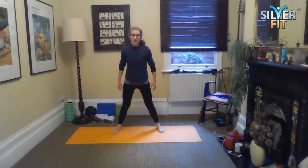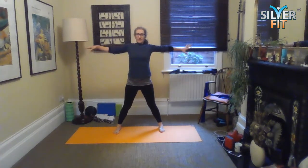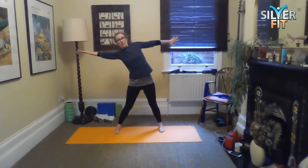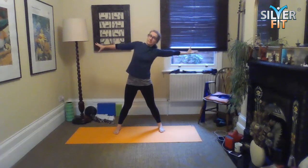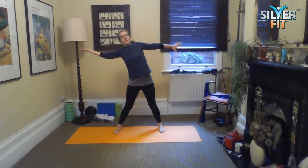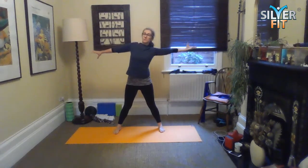Heel-toe your feet in a little bit, then spread your wings and take a reach over to one side, flipping the palm, and then over to the other side, flipping the palm. The hand you're leading with, the palm flips up — so you've got this sort of spiral effect through your wingspan across the back.